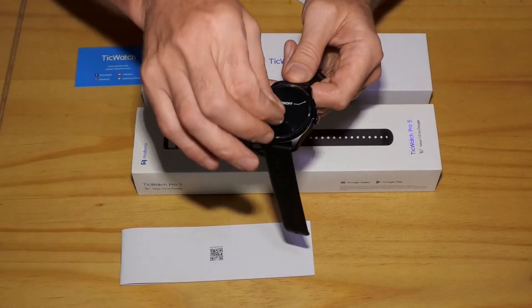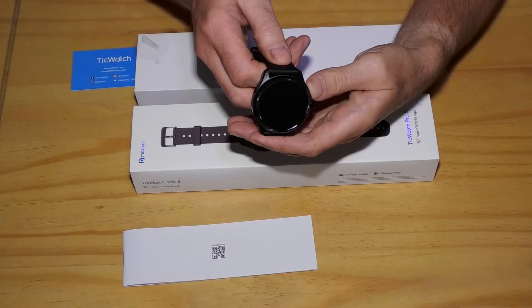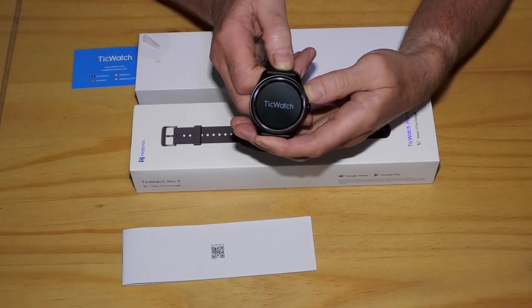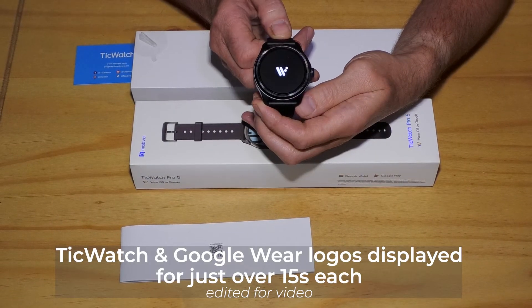I removed the plastic protective covers from both the front and the back of the watch. I switched the watch on by pressing the button just above the rotating crown for 3 seconds. The watch showed the TicWatch logo, followed by Google's Wear OS logo.